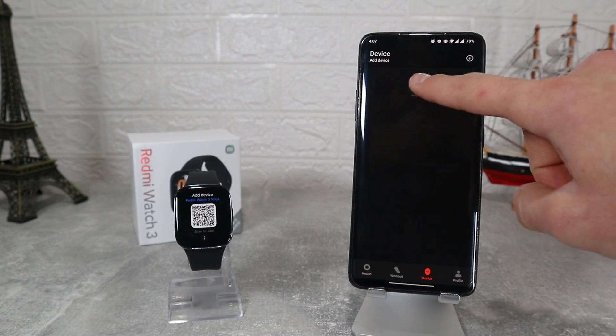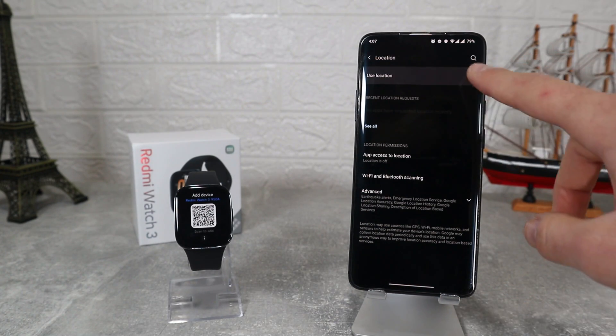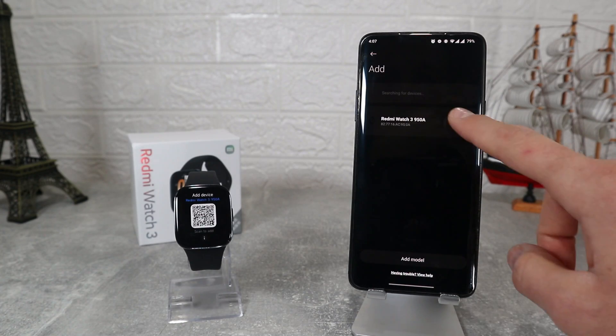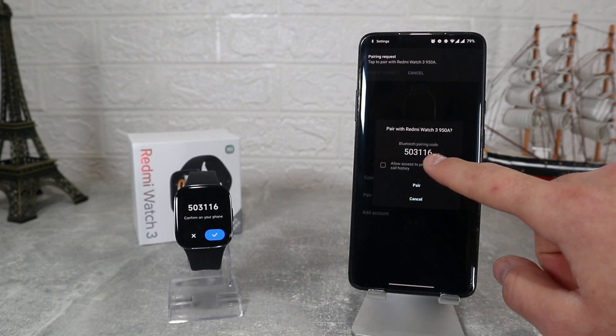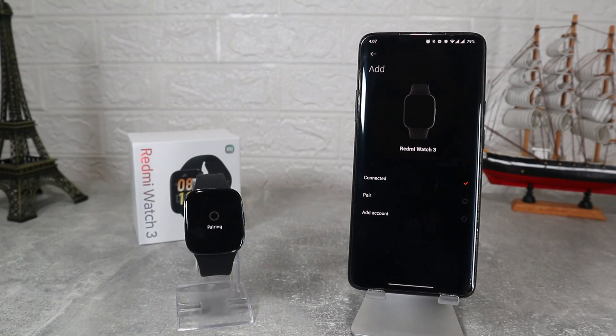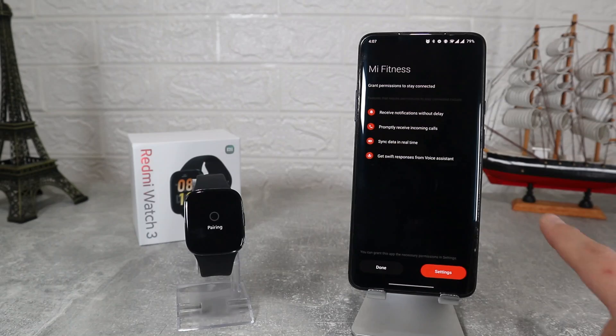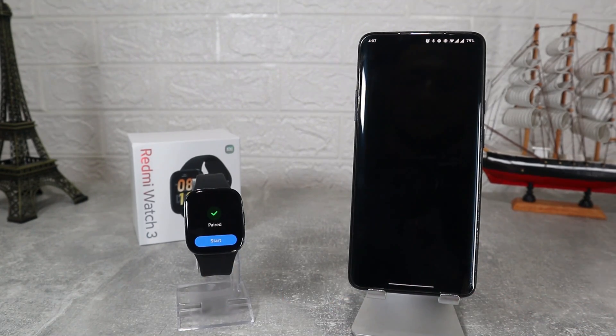We can see the app and four of its pages. We go straight to the third one, which is the Device page. Press the plus sign. We have to allow Bluetooth and location to turn on, and after that it will find the Redmi Watch automatically. After you select the device, wait for the confirmation code which will take seconds — allow both on the phone and on the watch. Now sit back and wait to connect.